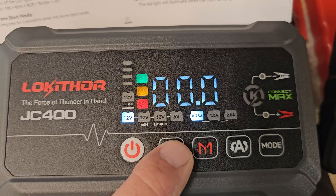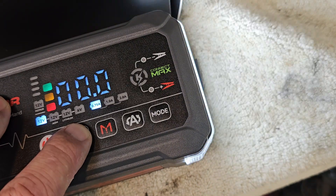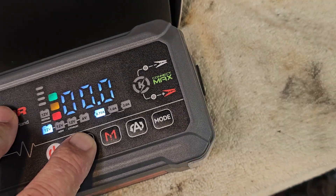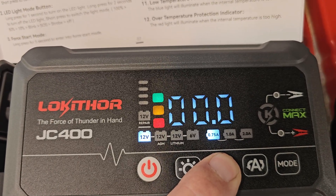You have your power button and your light button. There are a few rows of LEDs — it's pretty bright. You can dim it, go dimmer, strobe, and of course SOS.